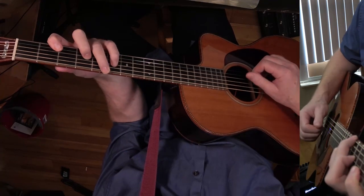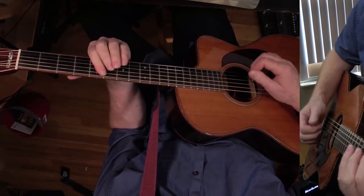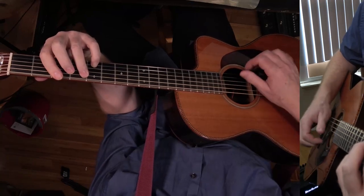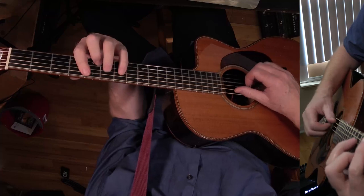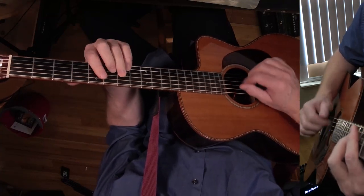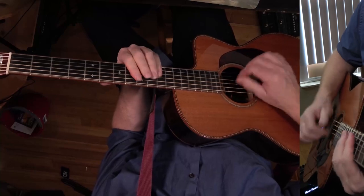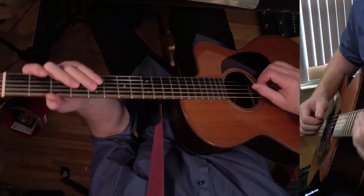I'm going to play through the chorus and then get to the solo. Here's the solo — I'm going to play the solo.